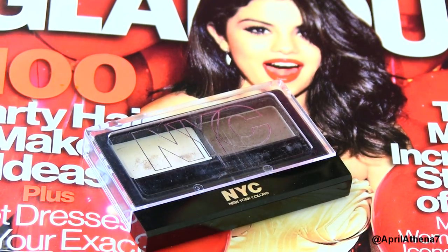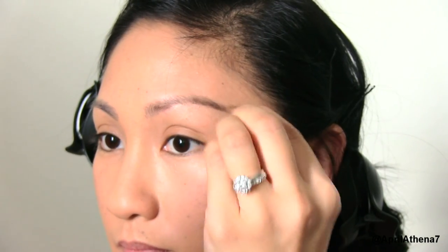Set your foundation and concealer with some powder using your favorite fluffy brush. Then define your brows with a dark brown brow powder. I also like to use the wax that comes with it, because it keeps my eyebrow hairs in place.